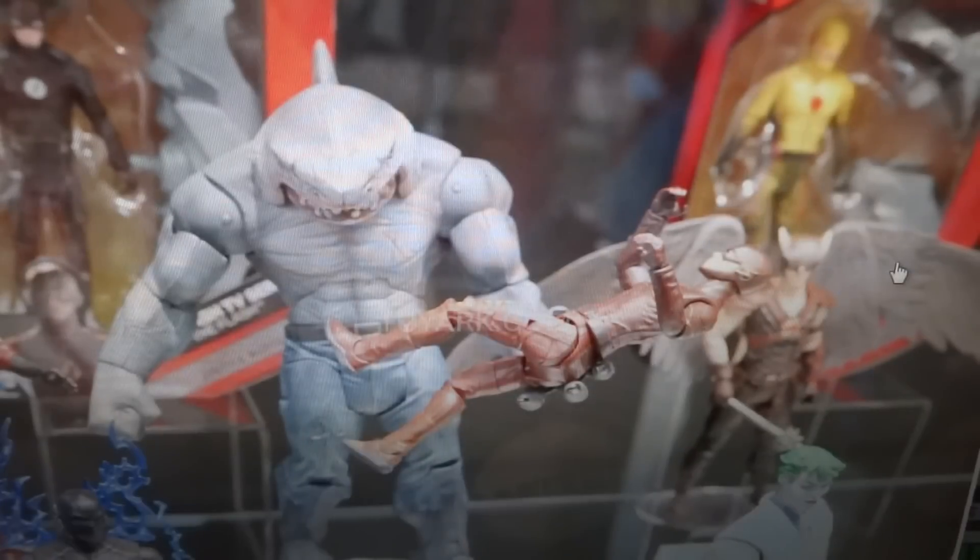He looks like he comes with a standard level of articulation for Mattel: ball-jointed head, ball-hinged shoulders, swivel bicep, hinged elbows, swivel wrists, ab crunch that just slightly moves, swivel waist, ball-hinged hips, swivel thighs, hinged knees, and hinged ankles. I would have liked a slightly better range of articulation, however this is still good enough.